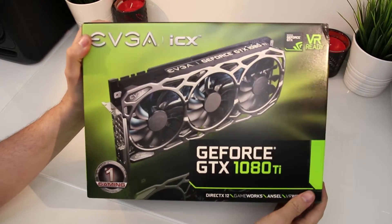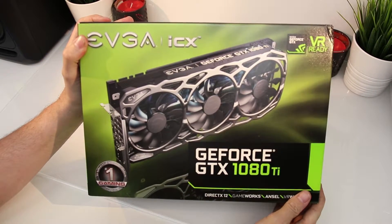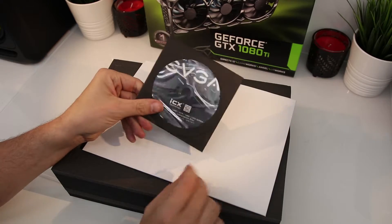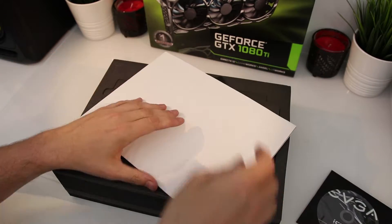So the EVGA For The Win 3. Now I did a review on the For The Win 2, it was absolutely a beast of a card. So when I saw this was announced, I thought I'd stick with this one rather than the competitors like MSI or Asus.